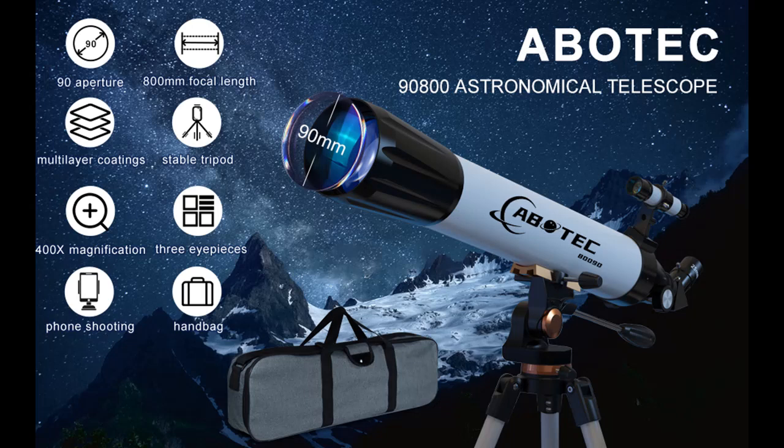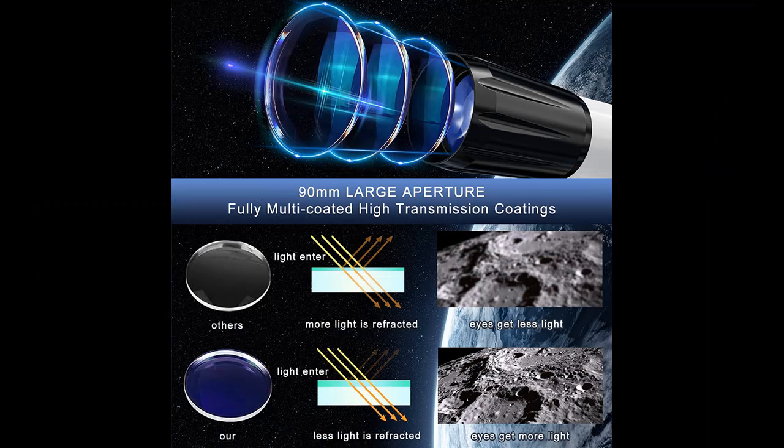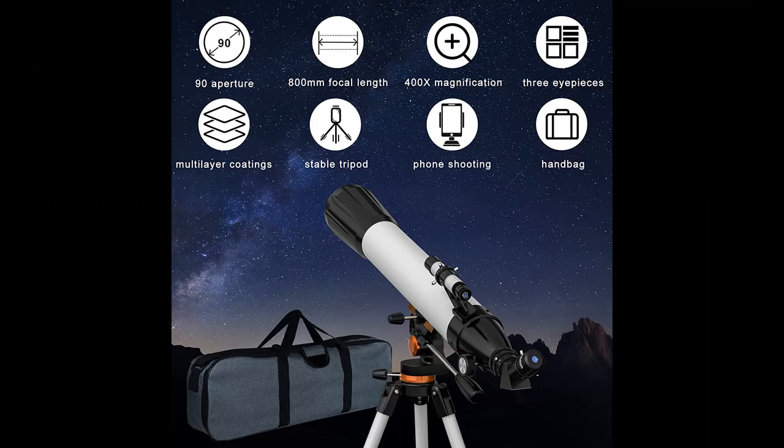Multi-coated optical lens: the telescope aperture is 90mm and the optical objective lens is fully multi-coated, which can enhance the brightness and clarity of the image. Large aperture can collect more light, and the multi-coated high-transmission objective lens can reduce light refraction, allowing your eyes to get more light so images appear clearer and brighter.